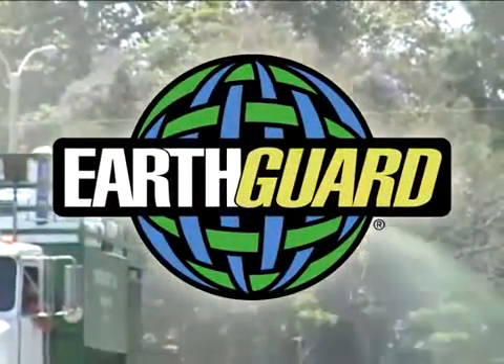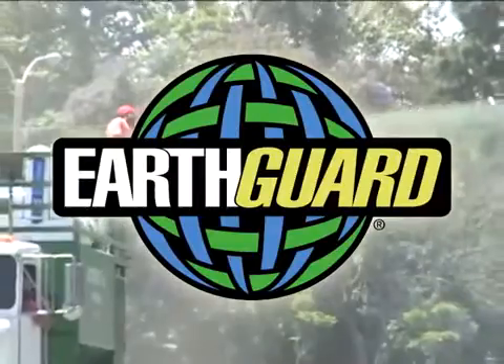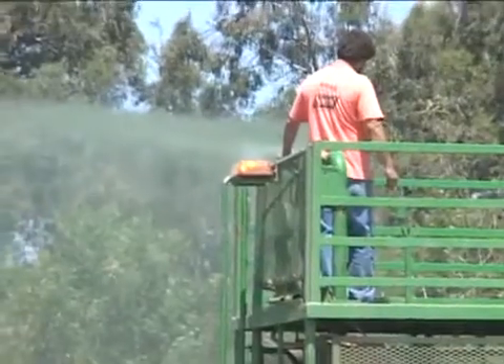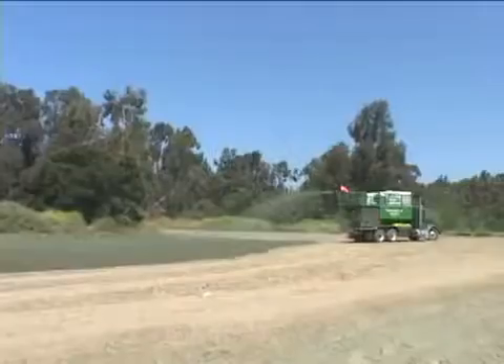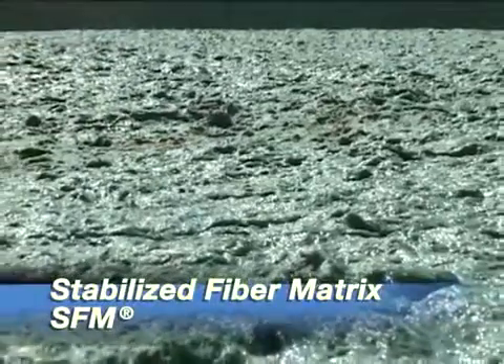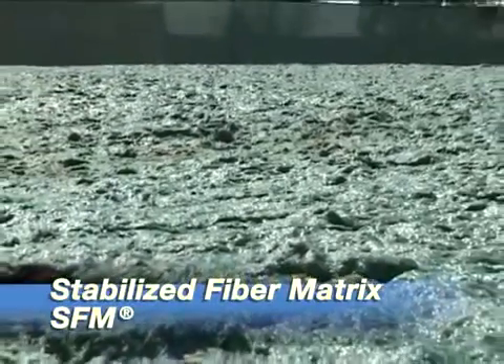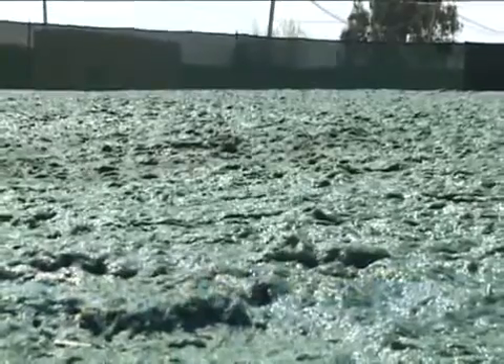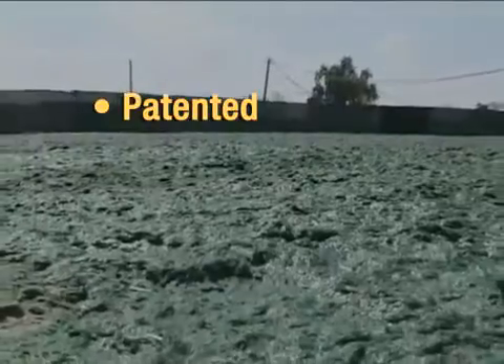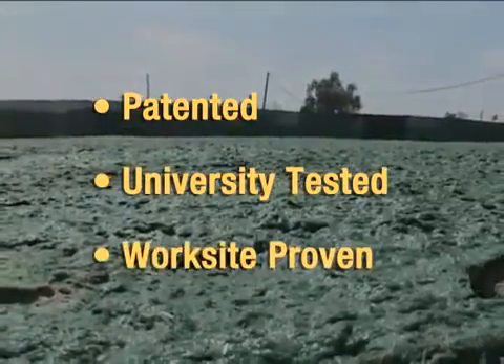EarthGuard is a hydraulically applied erosion and sediment control solution. EarthGuard is a proprietary emulsion blend and, when mixed with wood or cellulose fiber, creates EarthGuard Fiber Matrix. This is the combination that defined the category of stabilized fiber matrix, commonly referred to as SFM. EarthGuard Fiber Matrix offers extraordinary erosion and sediment control methodology that is patented, university tested, and worksite proven.